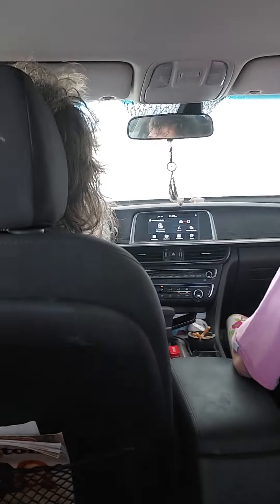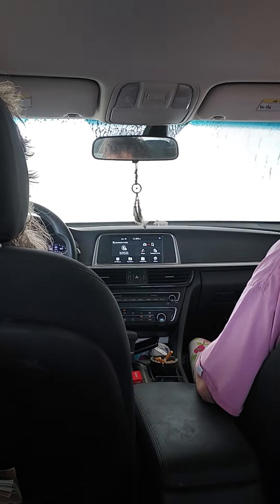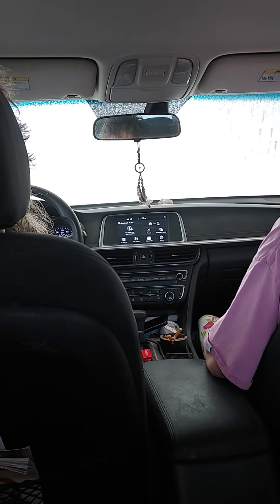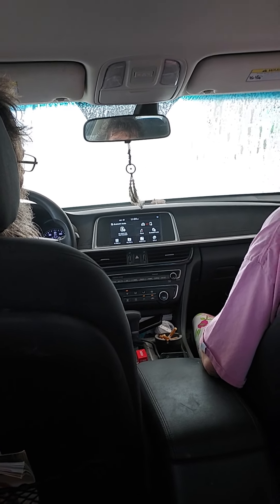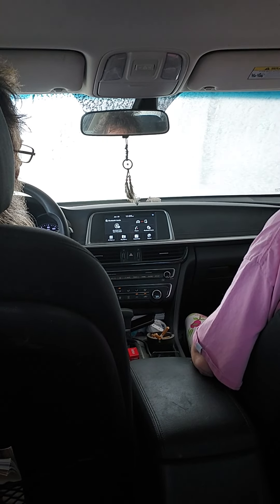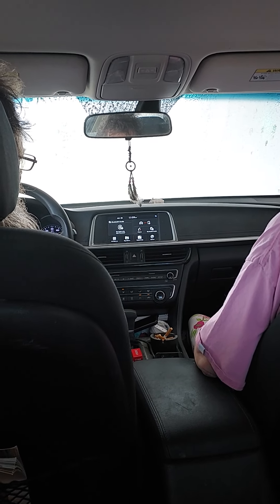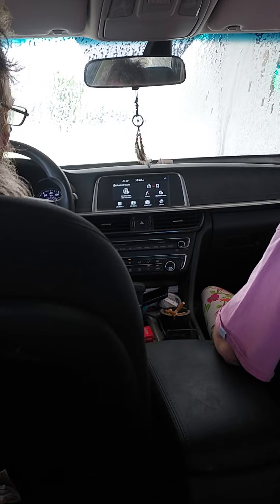Or are we going to go on to the laser wash? I don't know. It looks like it's doing the process again. Soaping us down. I think it's going to do the laser wash next.